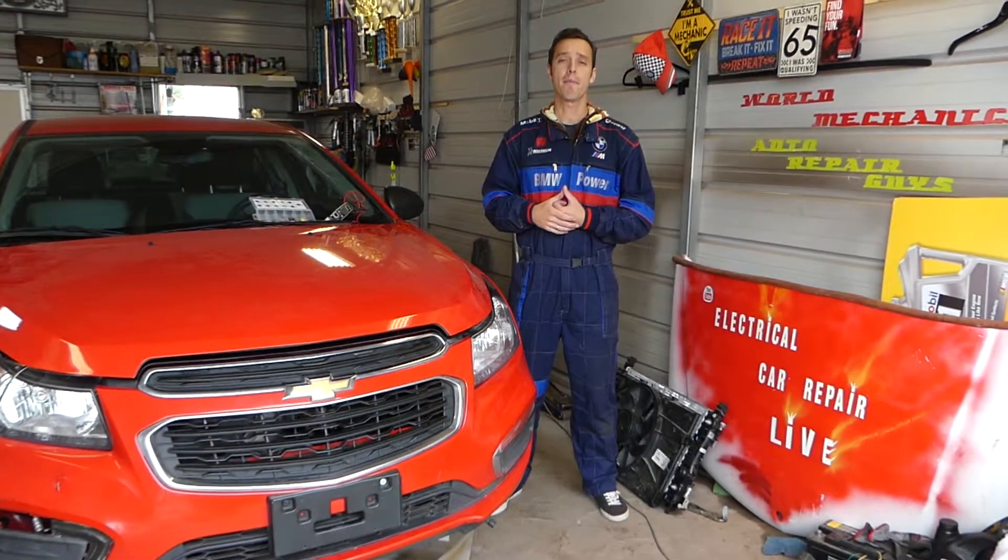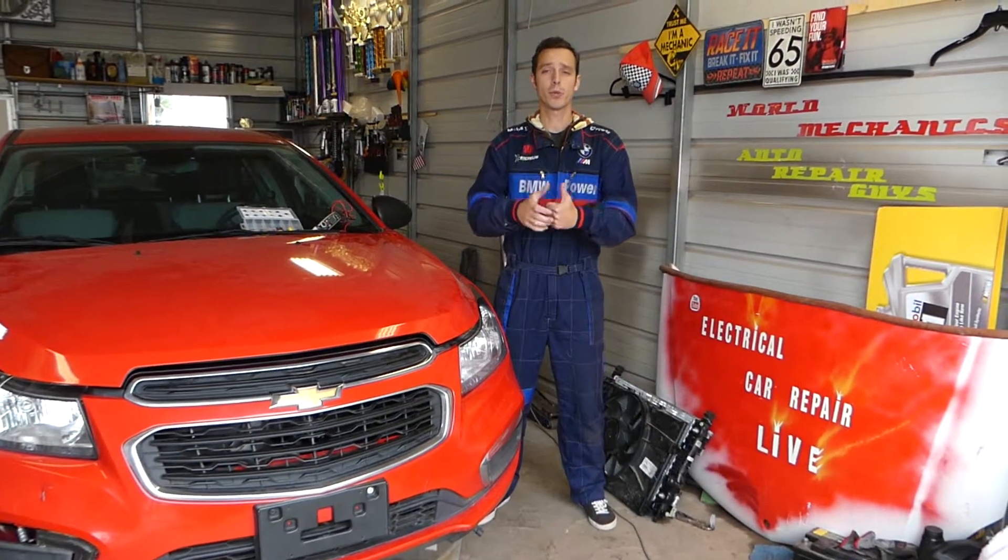Hey guys, welcome back to Electrical Car Repair Live. Thank you guys for watching and subscribing to the channel. In today's video we'll be working on a Chevy Cruze.